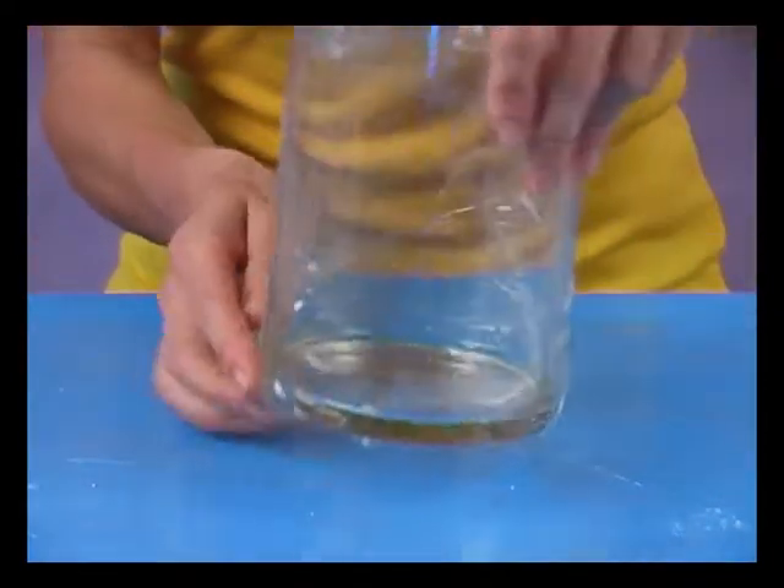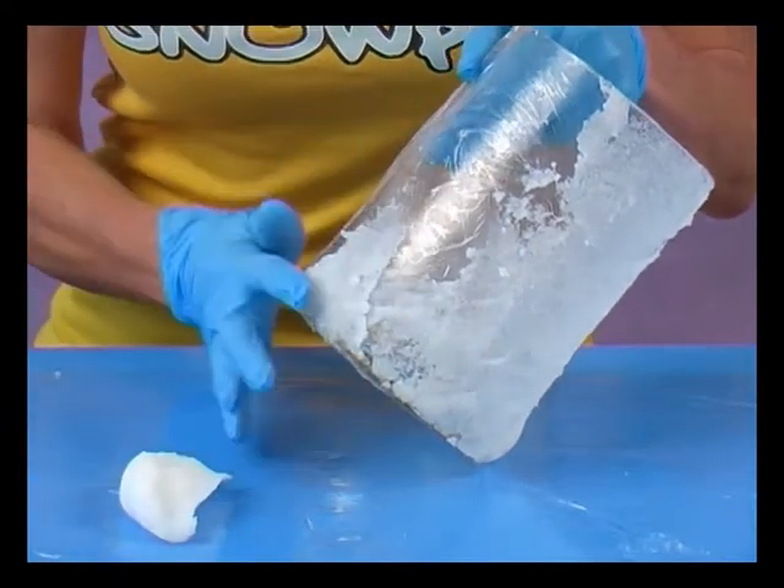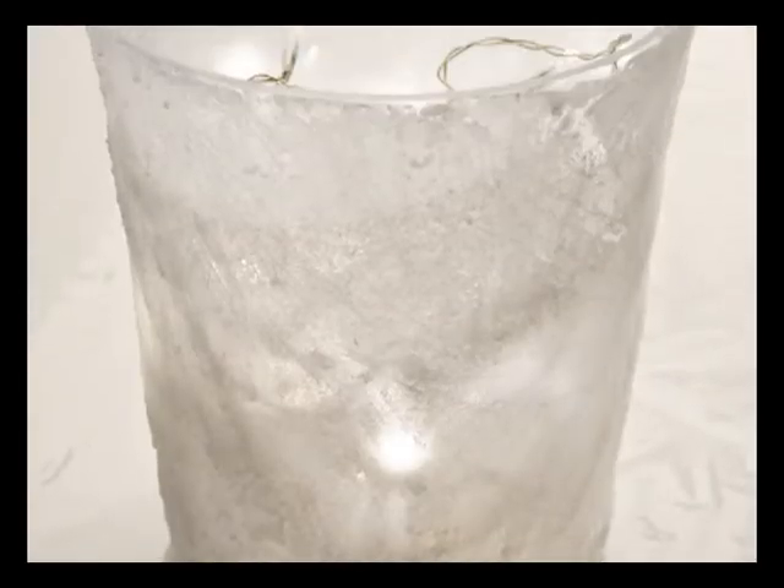Fold the edges of the cling film inside the vase and then apply Snowpie. Spread it over the vase with your fingers, a bit bumpy and uneven, as this makes it look more like natural snow.